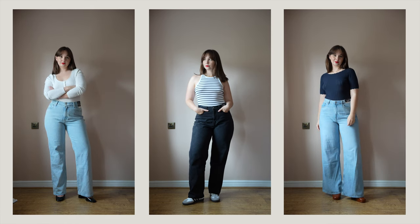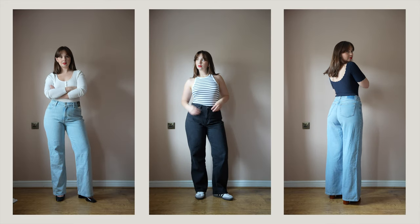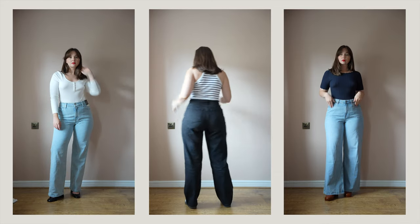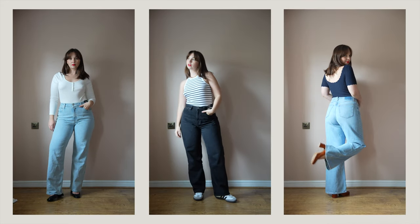If you haven't heard of the Curve Love range before, essentially they are jeans that have an extra two inches in the hips and thigh region. So supposedly for people who have a small waist and bigger hips and thighs, they should fit you better than regular jeans and hopefully they mitigate the issue of having that waist gap.